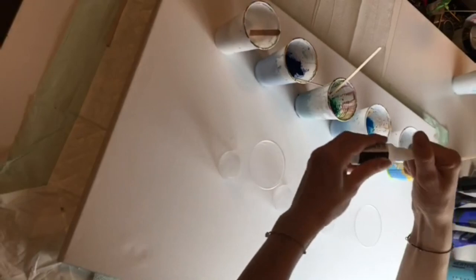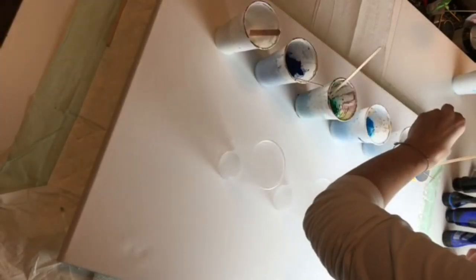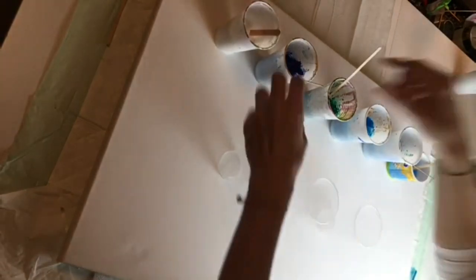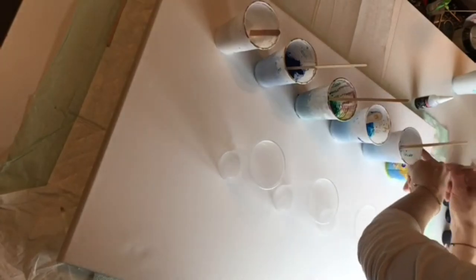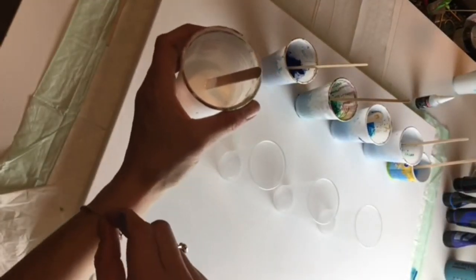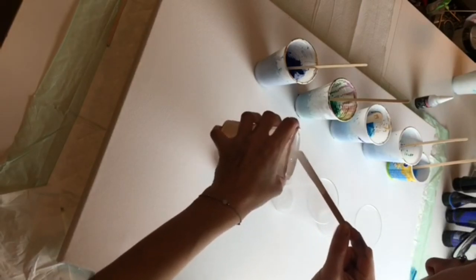I apologize for the quality of this video, but I just wanted to show you that not every time is success. When I started I was a little bit foolish, I made lots of mistakes, I had no experience with painting and acrylic pouring, and finally two years later I finally feel confident enough to turn this pour into a special piece of art.